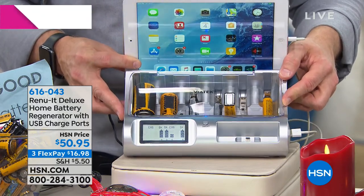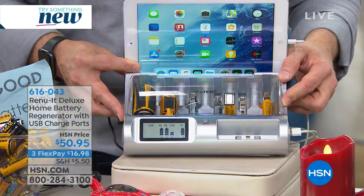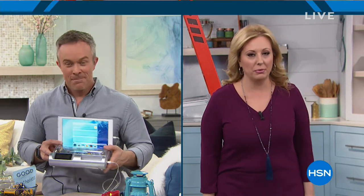At $50.95 with three flex pay options as well. My pleasure — I know you're going to be back all the time. But not with this today — only presentation. All right, we're going to continue on in our show.